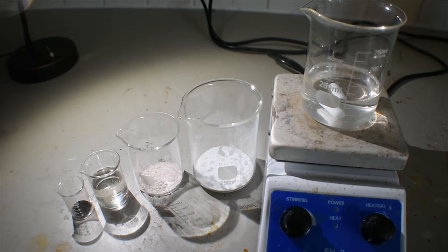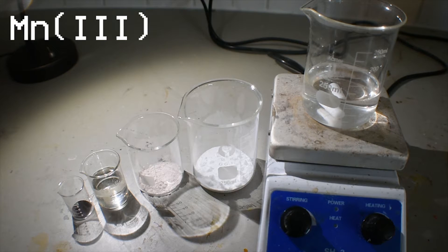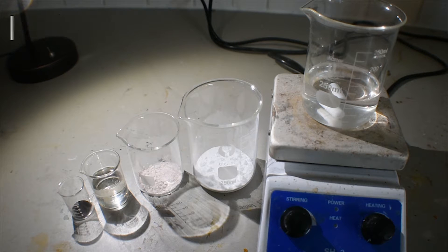This complex is interesting because it contains manganese-3. You don't normally hear about manganese-3 in many things apart from manganese-3 acetate or manganese-3 oxide. That's because manganese-3 is pretty unstable and disproportionates into manganese-2 and manganese-4.